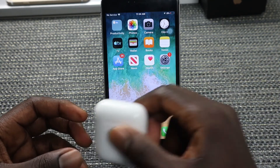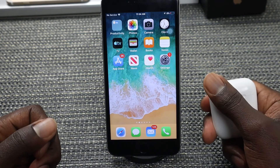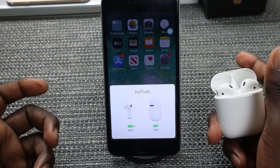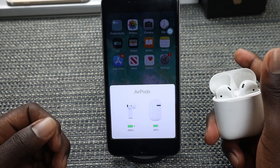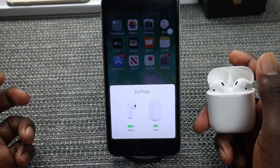If you want to reconnect your AirPods back to your iPhone, all you need to do is bring the AirPods close to the iPhone, open them up, and they are connected already. Just remove the AirPods and put them into your ear.